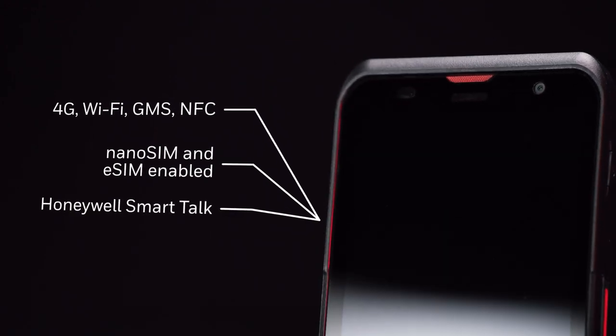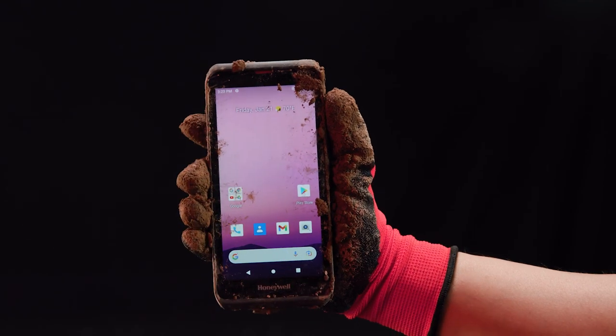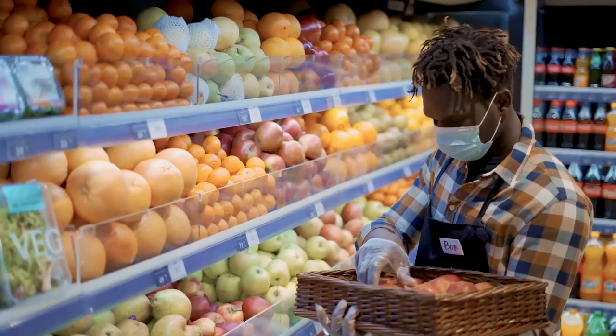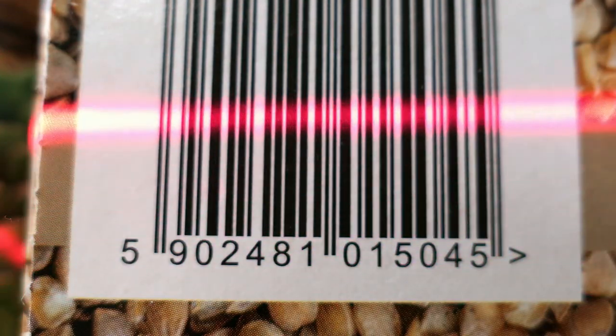Whatever the conditions, the rugged EDA52 keeps working through it all. You can rely on its IP67 water resistance certification and proven drop resistance. In the store, it's perfect for pricing and inventory management.